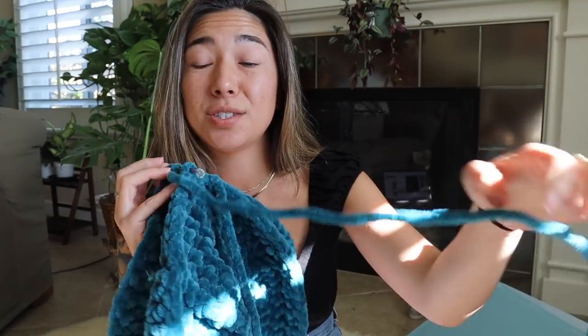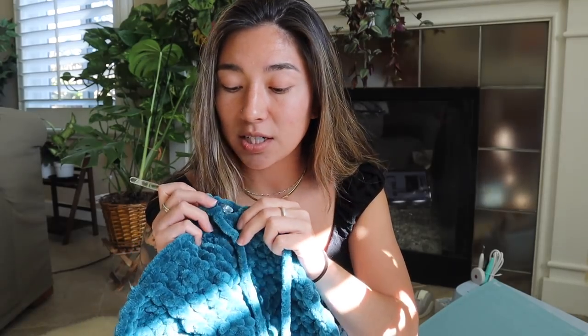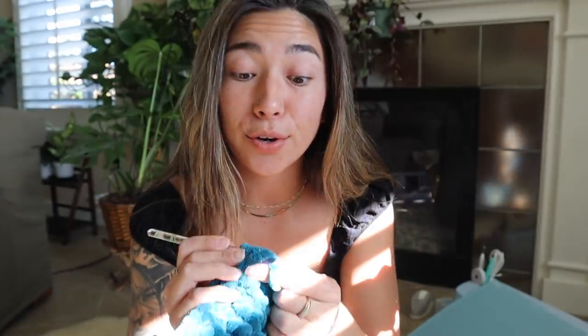Now that I have both stitches picked up, I'm just going to slip stitch them together. I'm going to go around the entire circumference of this pillow and probably leave about five or six inches left unstitched, so I can grab my polyfill and start stuffing it. Once I have it full of stuffing and shaped the right way, I can go ahead and finish stitching up the remainder of the pillow. I pick up the back loop on the first panel and the back loop on the second panel, yarn over, and slip stitch together.